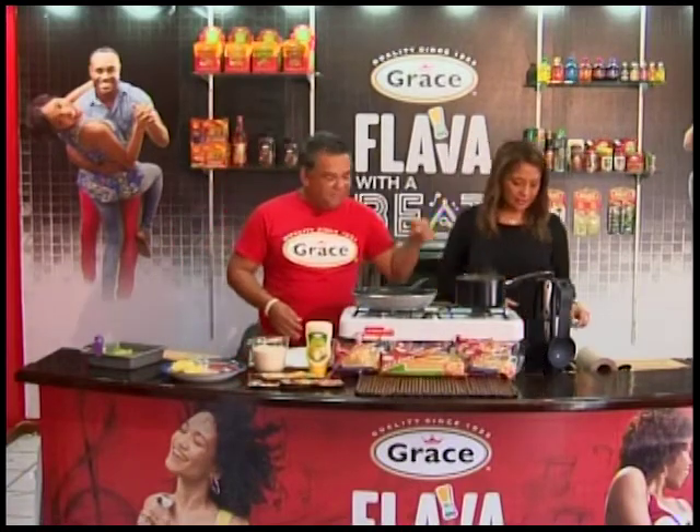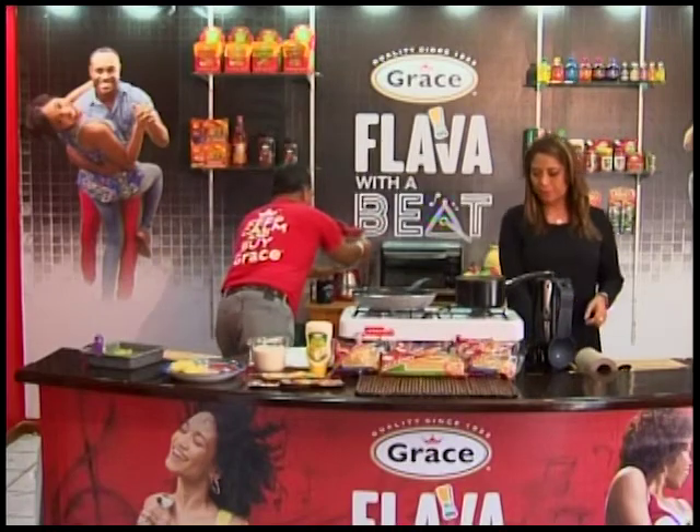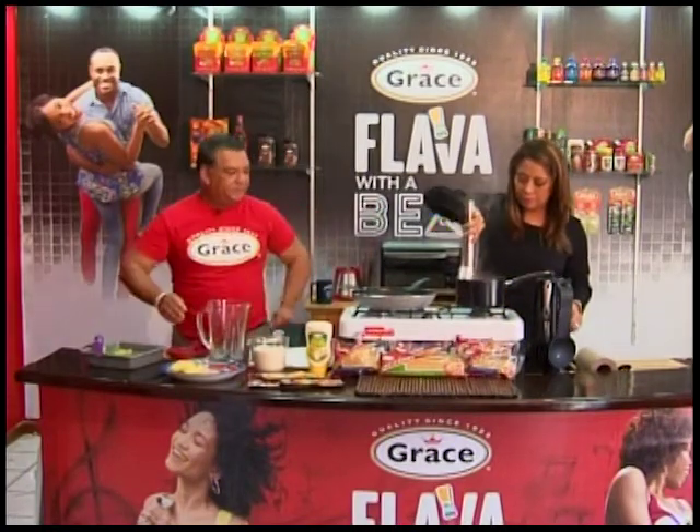So we could take the spinach off — I think that's done. I'm going to my blender. Everything goes in the blender — very easy.